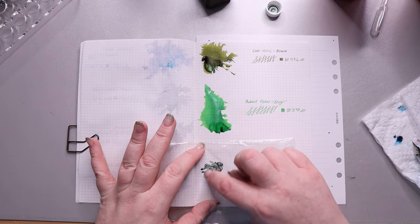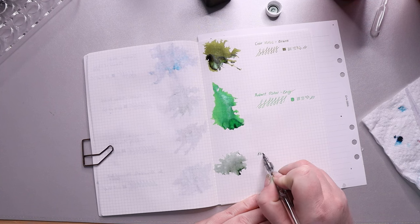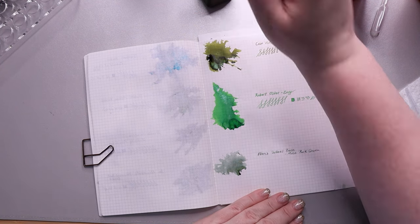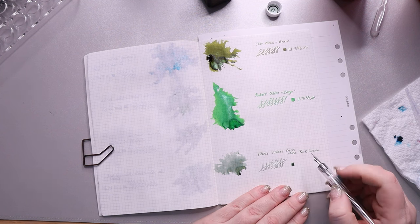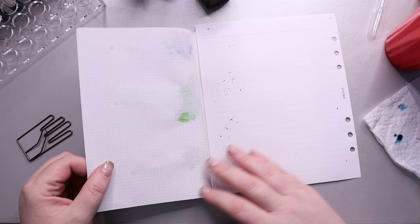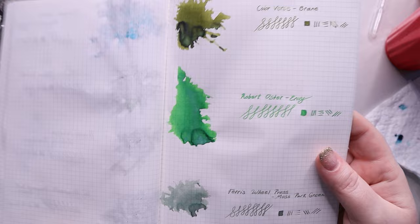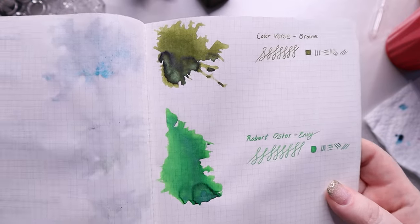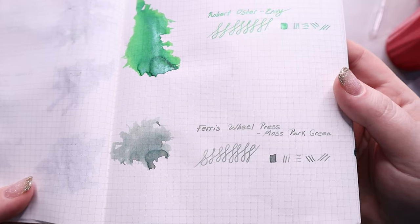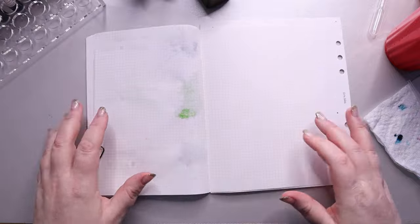Next we have Ferris Wheel Press Moss Park Green — they say it's a desaturated sage green with lots of shading, and I totally agree. I had this in a pen and really enjoyed it. It was a little light at times, especially when it first goes down, and then it darkens up. If you need to really see what you're writing it can be a little challenging. Not a lot of bleed-through, maybe some with the Envy. Of these different greens, Moss Park Green is probably my favorite on this page and Brane is my second.